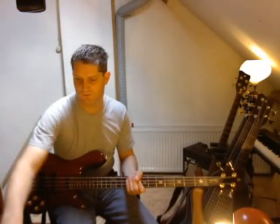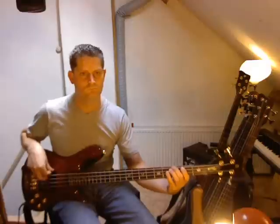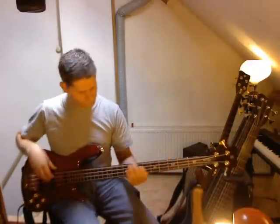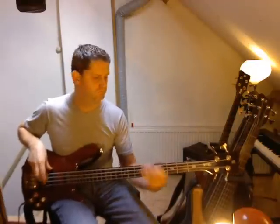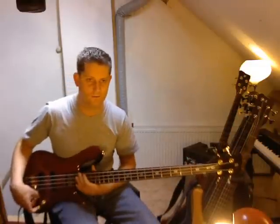Some sound samples now. First, the neck pickup. And now the bridge pickup.